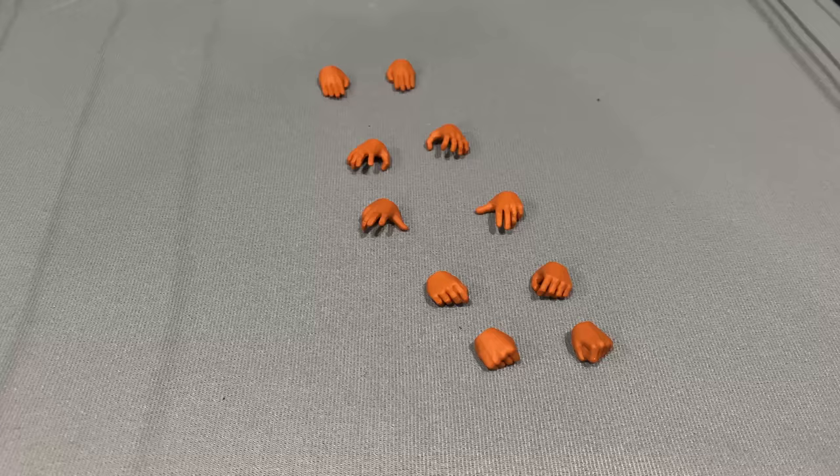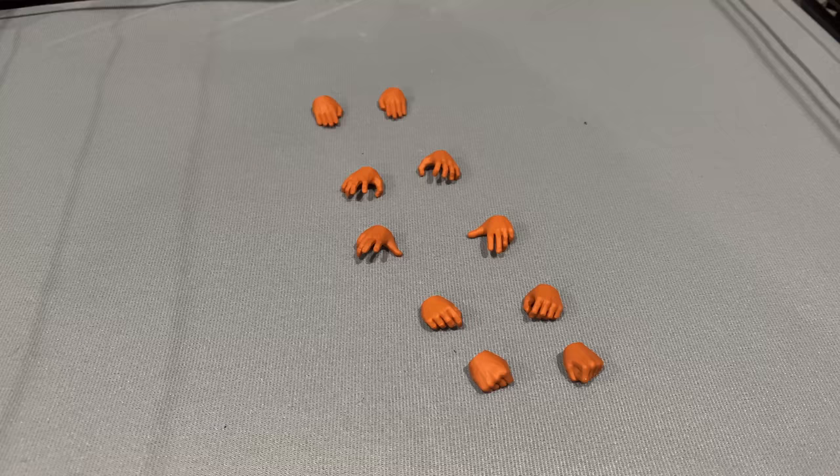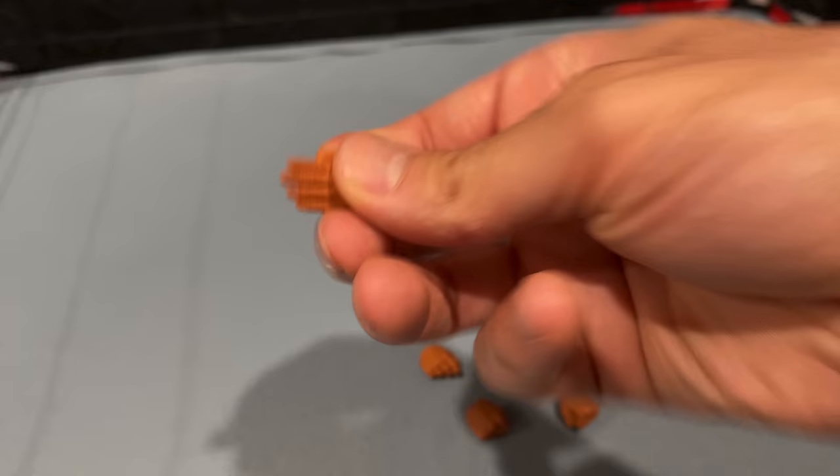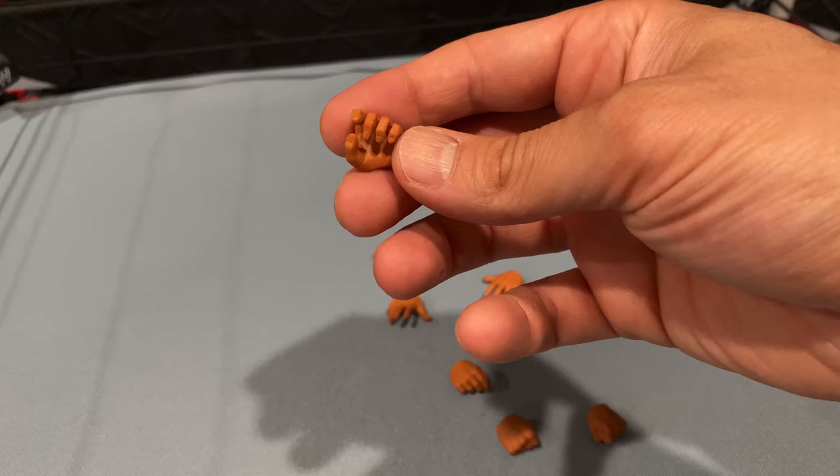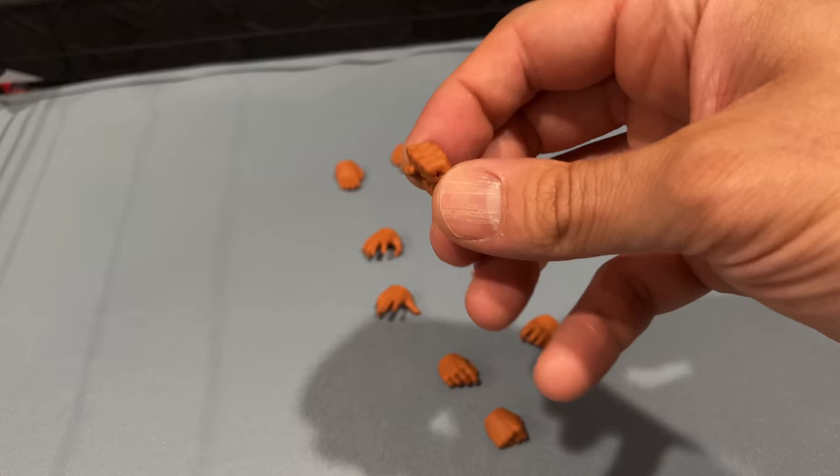All three Ligers come with the same set of hands, and you do get a bunch. We're just going to run through them real quick. You get open grappling hands — kind of like chopping or open hands — same with this one, with different posing on the fingers. You also get kind of a C-grip open hand for mic holding or holding objects, and a set of fisted hands.